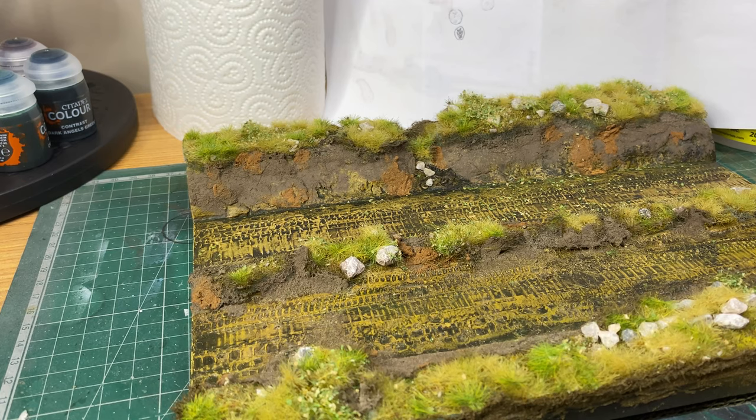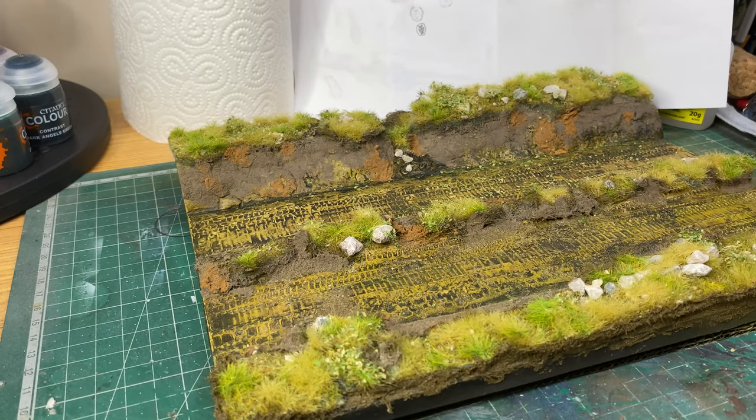I'll just leave you with another look at the overall diorama effect. Hope you enjoy it. Thanks for watching — don't forget to like and subscribe. Bye.